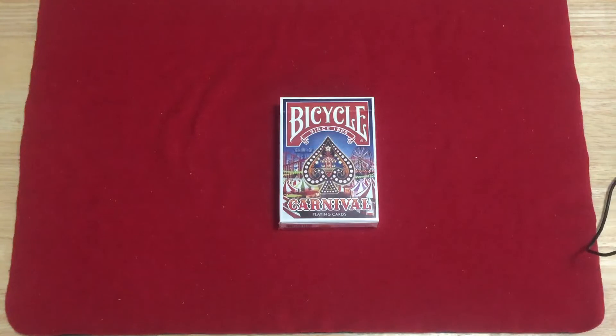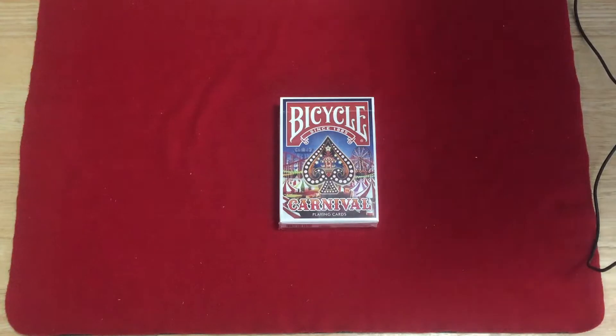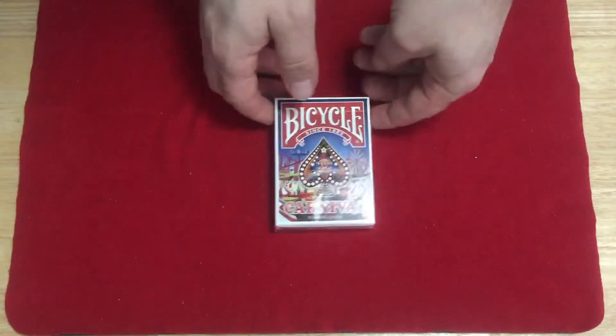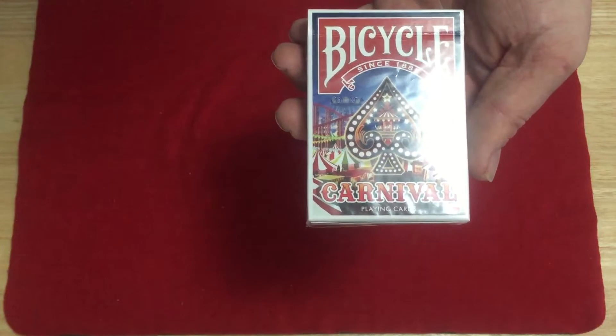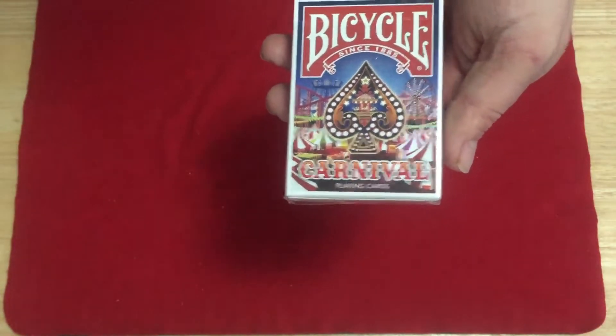It's all about carnivals. You'll see designs related to pinwheel tents and ferris wheel, and you'll see stars bursting from the pips. It's all custom — modified custom, if you will. There were 1100 produced, so let's look at it. The box reads 'Bicycle, since 1885' on top, 'Carnival Playing Cards' on the bottom. You see the tents, the ferris wheels, the merry-go-round, as well as roller coasters. It's all about the carnival.